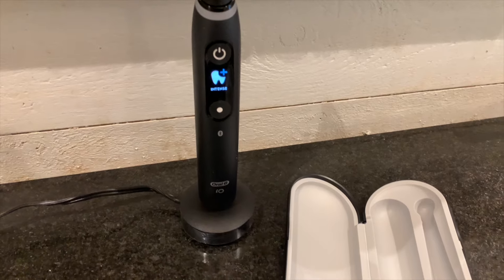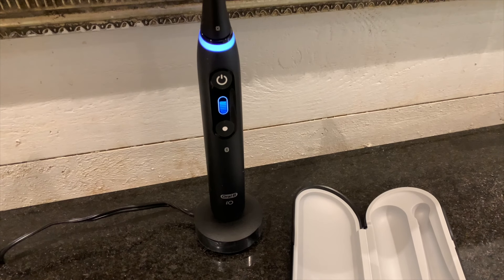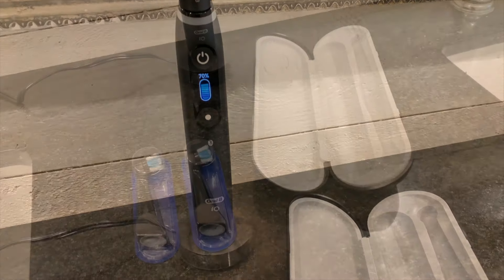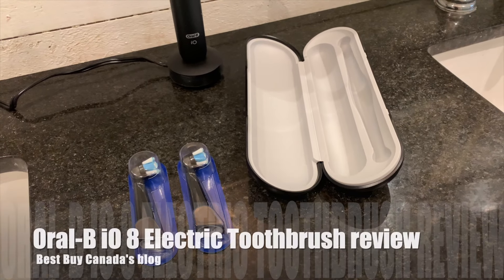It's easy to take the toothbrush with you with the included travel case, and the charge lasts a long time. I've been brushing for two weeks straight and I still have a 70% charge.